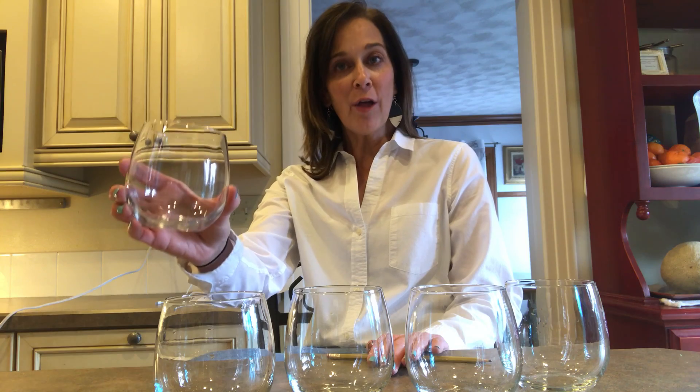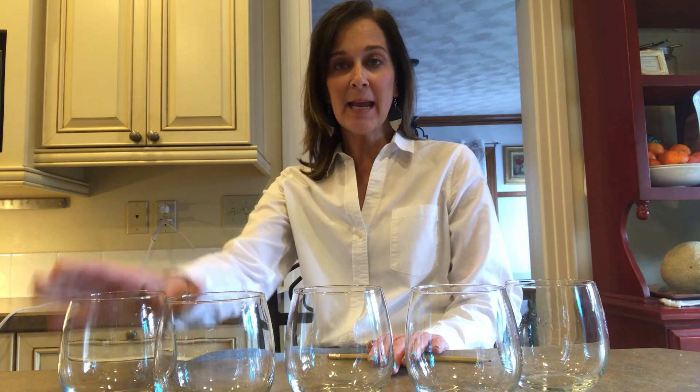Look at them — they're all the same. They're all the same height and they all are the same width. They're all the same glasses. So when I take my pencil and I'm very gently going to tap the side of it — can you listen, boys and girls? They all sound the same.